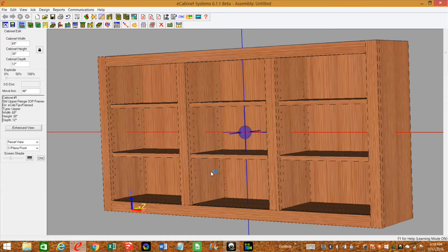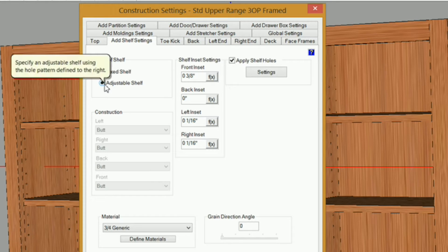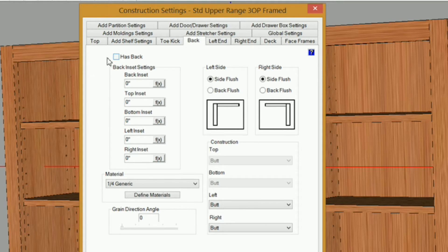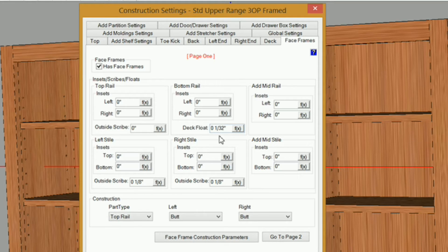What I've got here is an upper cabinet with three openers and two partitions. I'm going to be removing the back of this cabinet, and later on we're going to be putting three separate backs in here. I'm also going to remove the bottom rail and the deck. In construction settings, for my top I need to put a back inset of one-quarter inch — the same thickness I'm using for my three-piece back — and do the same for my adjustable and fixed shelf settings. For my face frames, I want to make sure that deck float is set to zero, otherwise my stiles will be undersized by that amount.